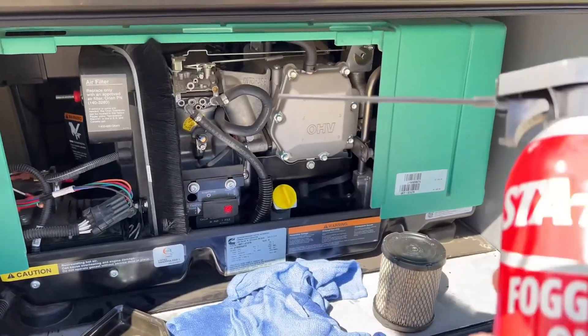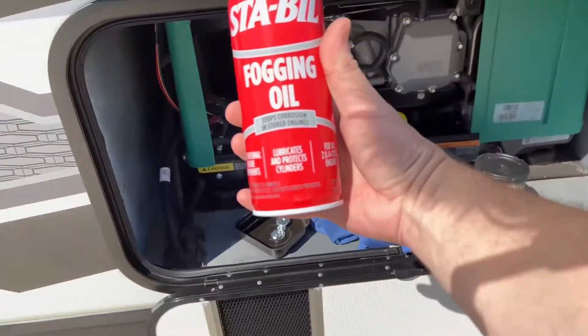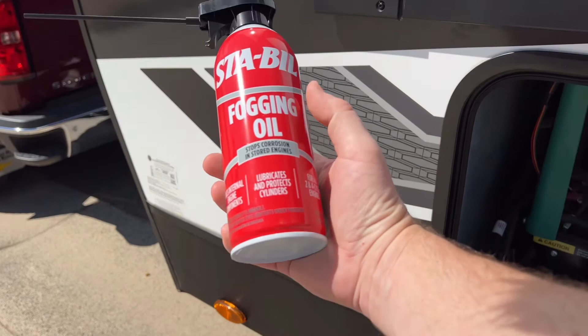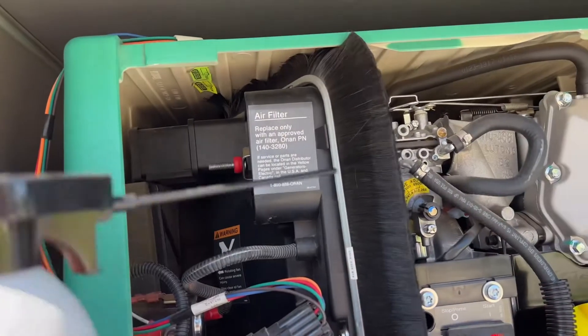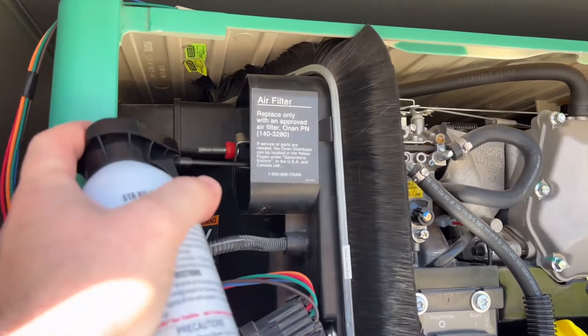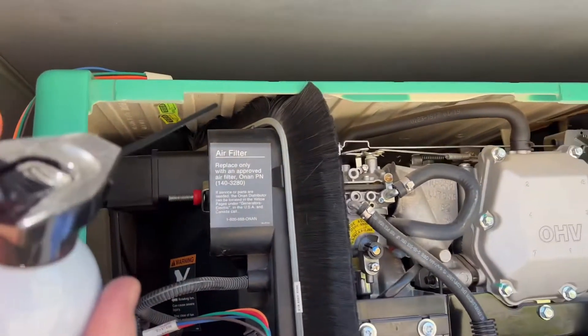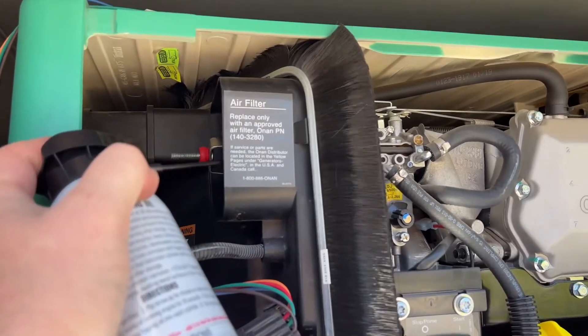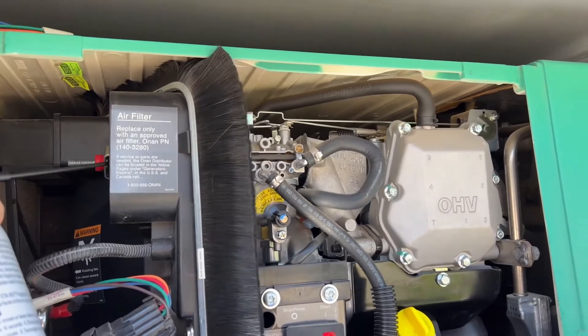We're going to be using something called a fogging oil. This is really popular in the marine industry — it's what we would use on jet skis and boats when I worked at a marine shop to get them ready for long-term storage. We spray this inside the carburetor throat; it gets sucked into the engine and coats the cylinder and the valves, preventing the cylinders from rusting and pitting as it sits for a long time, and preventing premature wear.